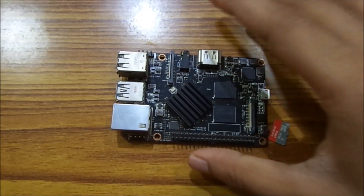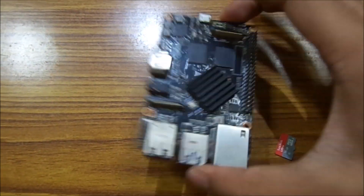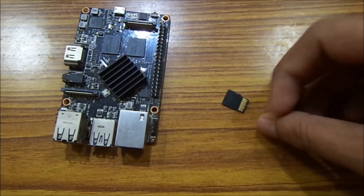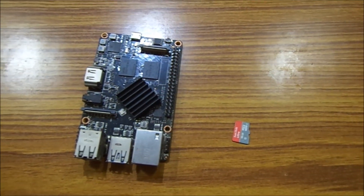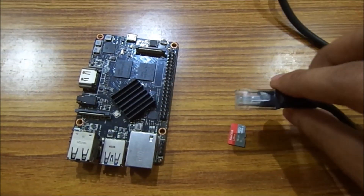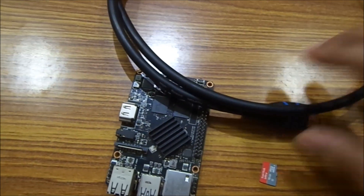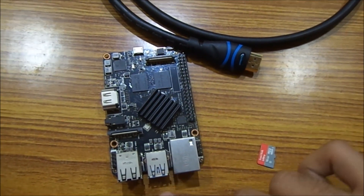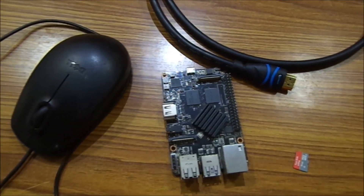For making your TV into an Android TV you need a few things. First, you need a Rose Apple Pi — check out my previous video to know more about it. You also need a 16 GB or 8 GB memory card, a LAN cable to connect your internet, and an HDMI cable to connect your monitor or TV to the Rose Apple Pi.